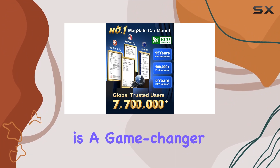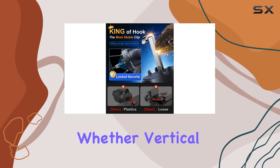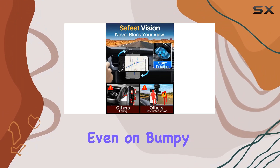The hook clip is a game-changer. It's longer and firmer, addressing previous issues and fitting 99% of vents, whether vertical or horizontal. The robust metal hook design ensures a steady platform for your device, even on bumpy roads.